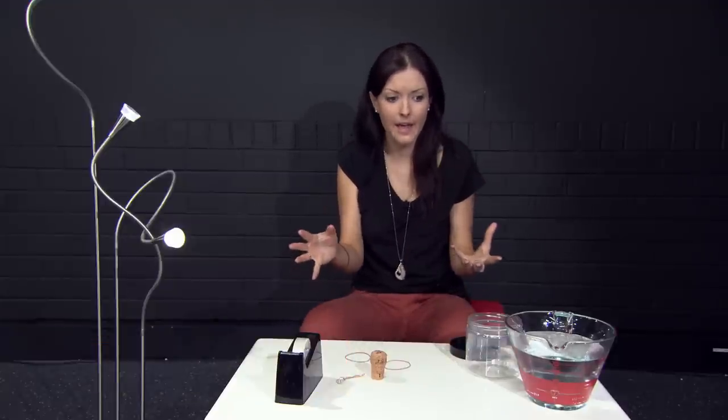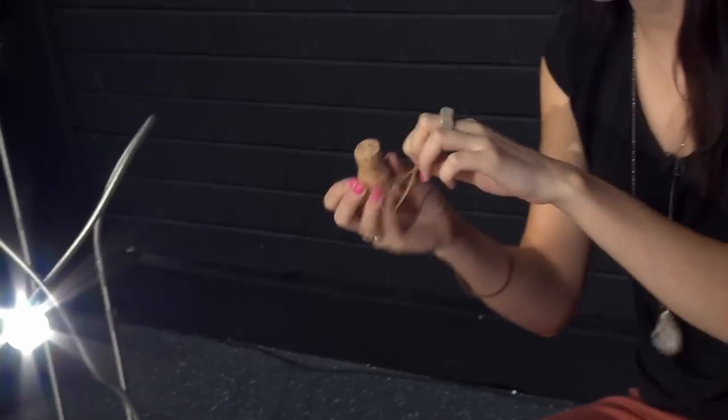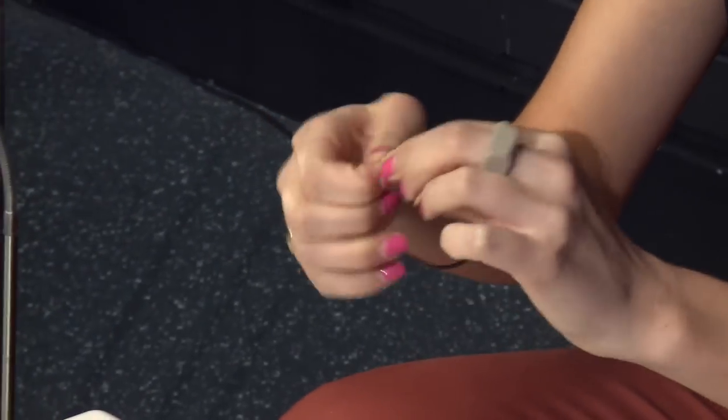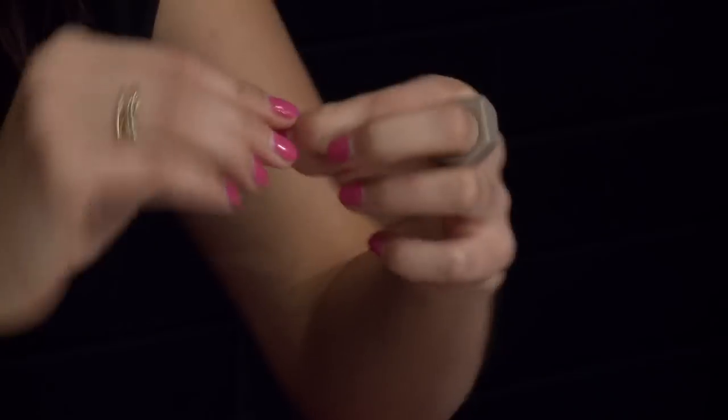Making an accelerometer is pretty easy — as you can see, I don't have many things here. The main thing you're going to use is this cork. We're going to put a rubber band around it, but before we do that — it's a little bit fiddly — it works best if you tie a few knots in the rubber band: one pretty close to one of the ends, and another one about halfway along the rubber band.